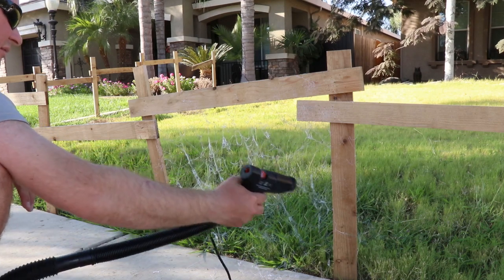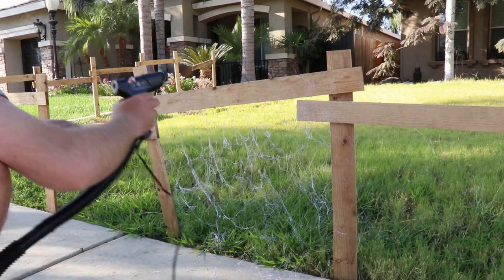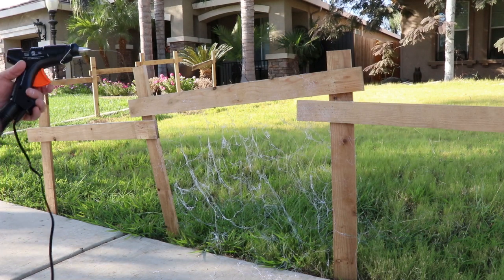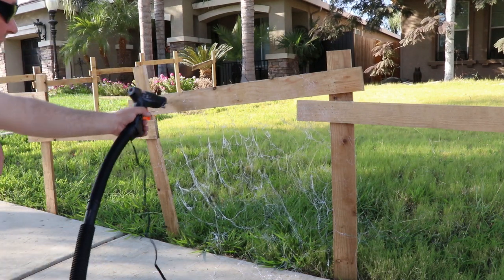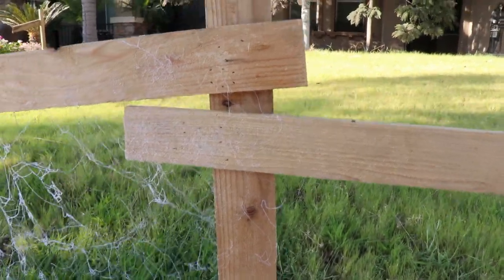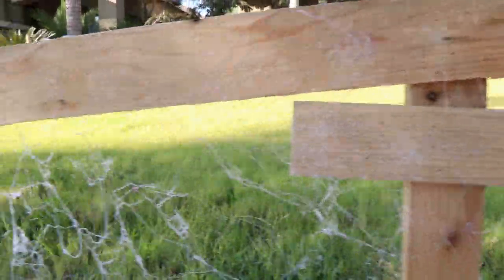Overall it took about three and a half minutes to get this panel of fencing covered, and as you can see it's got a lot more globs in it than the first webcaster gun had.